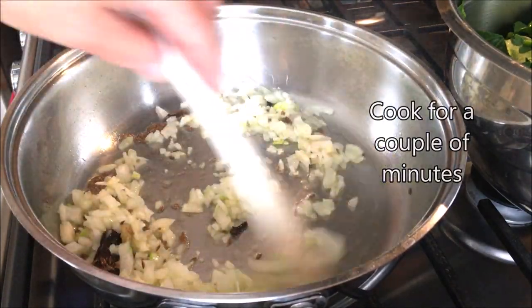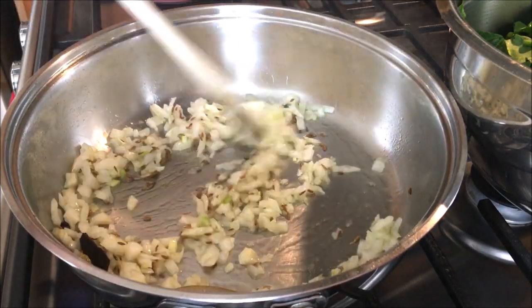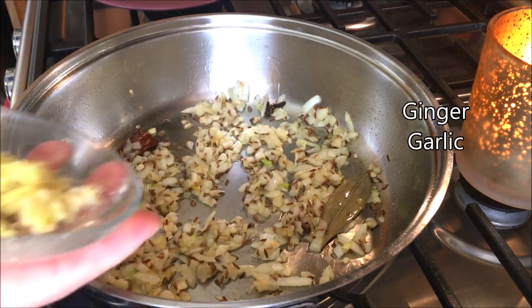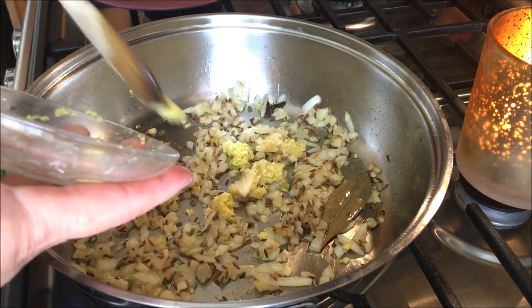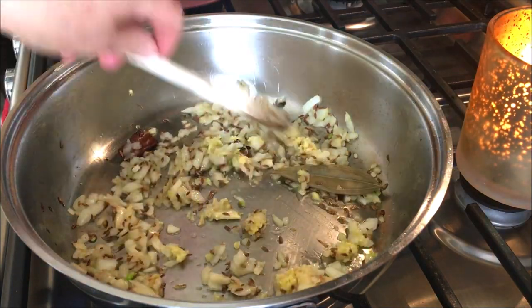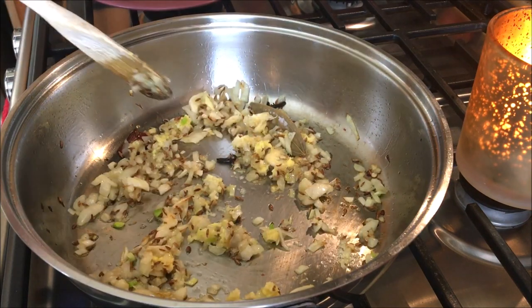I'm gonna set the head on top. Now I'm gonna take a pot of oil. I'm gonna put a pot of oil in the oven and cut the pot of oil and add a pot of oil.